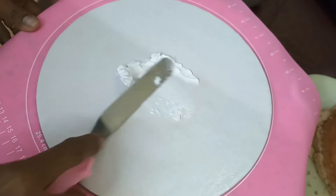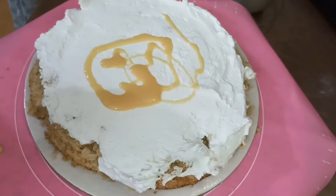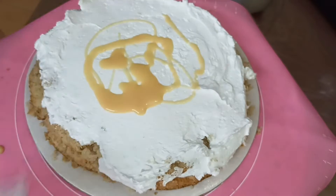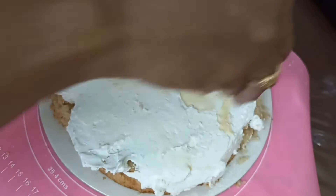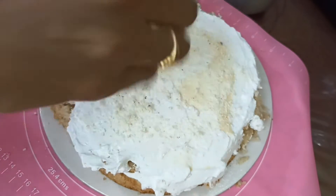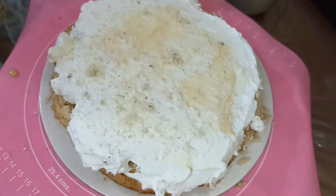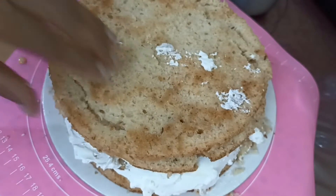This is an easy and simple cake. We are ready to cut the base — 2 layers are cut. Place the first layer with whipping cream and milkmaid applied. Add the chocolate on top, and add chocolate again for the white forest cake taste.